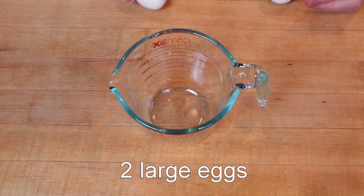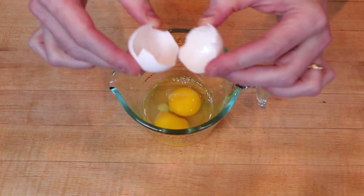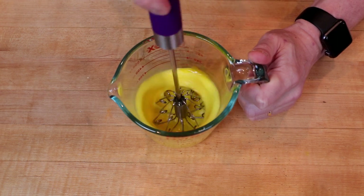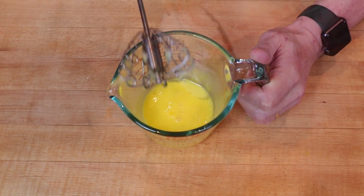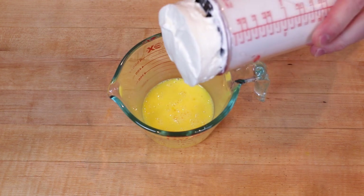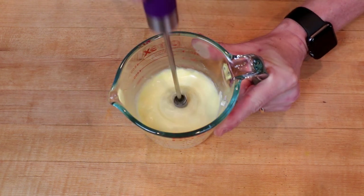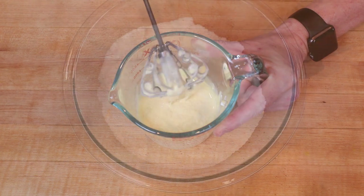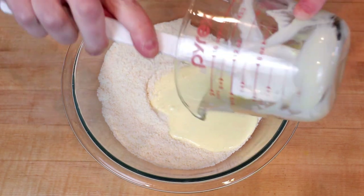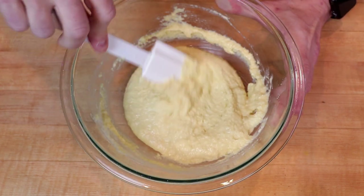For our wet ingredients, we'll start with two large eggs, which I'll whisk together with my handy dandy pogo whisk — love this thing. I'm then going to add six tablespoons of sour cream, that's 100 grams, and whisk that in. Then I'll add the wet ingredients to the dry, and for this I prefer to use a spatula over a whisk to make sure I get all those dry bits down at the bottom of the bowl.